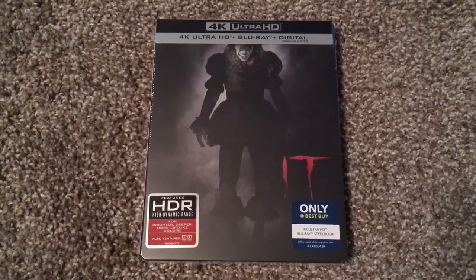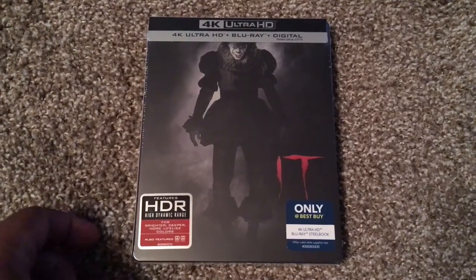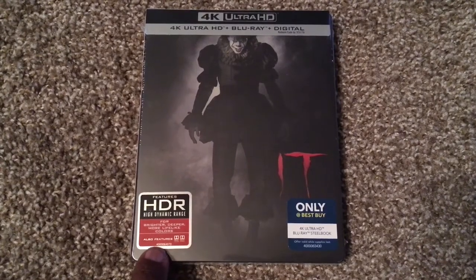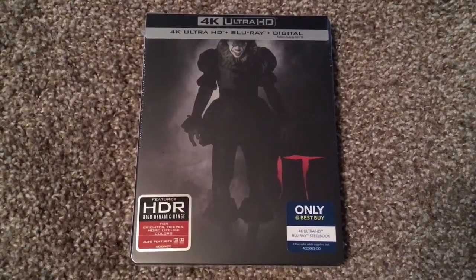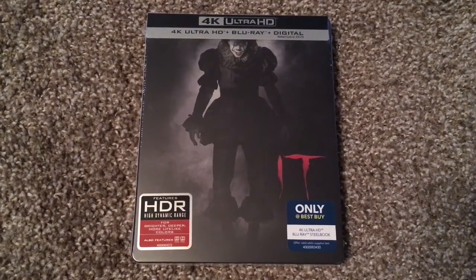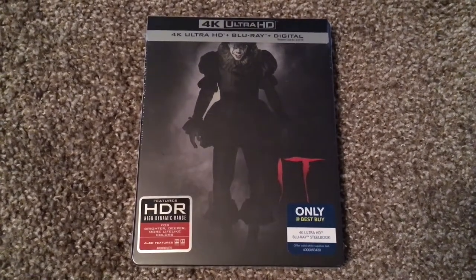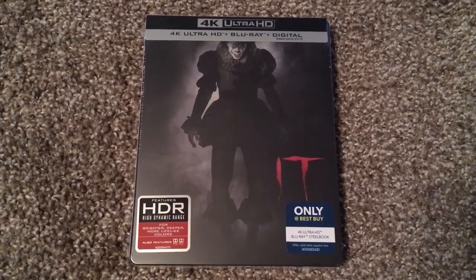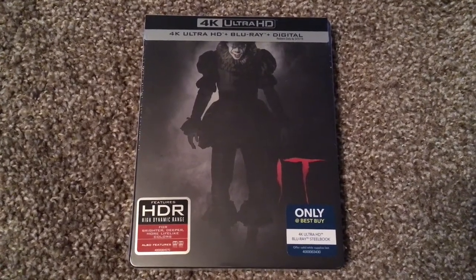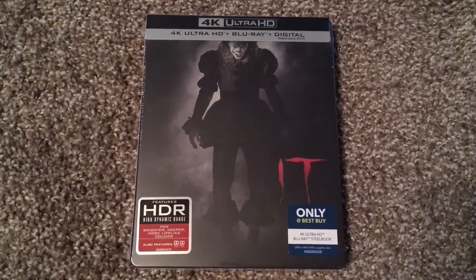Here is the front of the steelbook. Nothing is embossed, as you can see. And according to this sticker right here, the 4K disc does come with HDR10, as well as Dolby Vision for those with TVs equipped with Dolby Vision, as well as Dolby Atmos for those who have a Dolby Atmos setup.